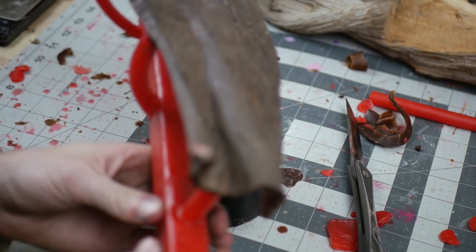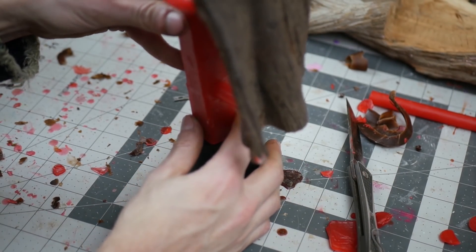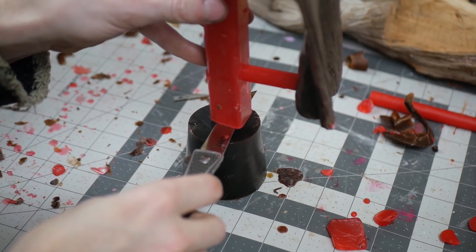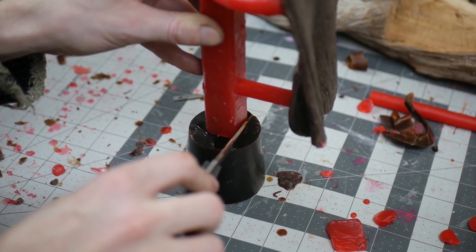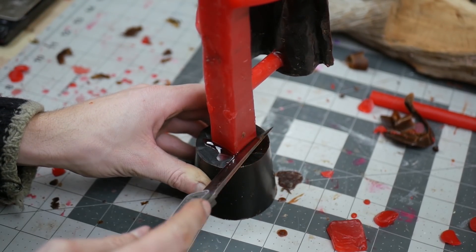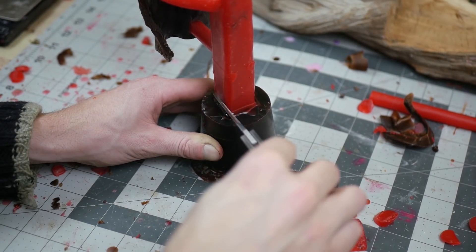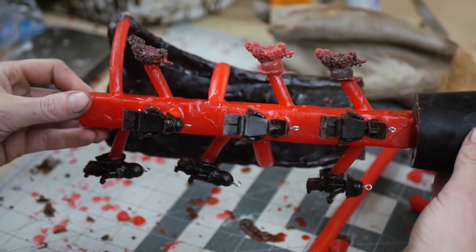Unfortunately, once again, I lost a little bit of my footage, but this shows the same concept. The dark brown cylinder at the bottom is what's called the cup. Eventually, this is where all of the wax will melt out of, and then the bronze will be poured into. The light red wax sprues are the future channels that will direct all of the molten metal into the wax Lego minifigures.